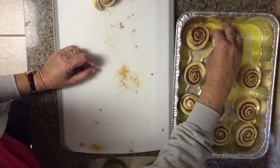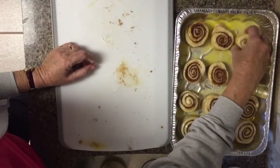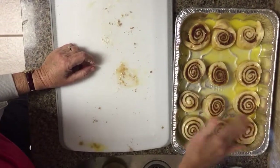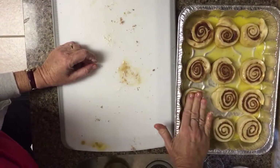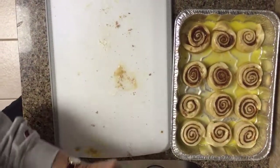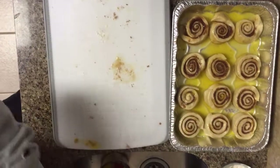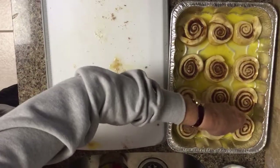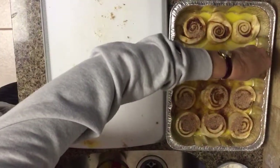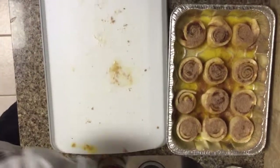We'll put these in the refrigerator and bake them tomorrow morning, so there will be a third video. I just kind of smash them down with my fingers, and tomorrow morning they will be beautifully risen. There should be enough margarine left to pour a little more over these. They actually do better in a 9 by 13 Pyrex dish rather than foil pans. Sprinkle some more cinnamon and sugar over everything — and that's it for this step, see you tomorrow.